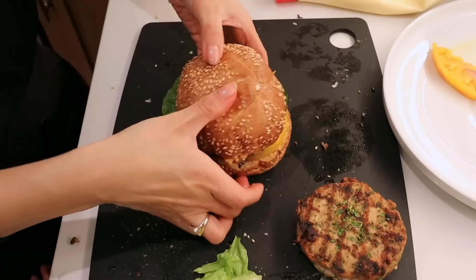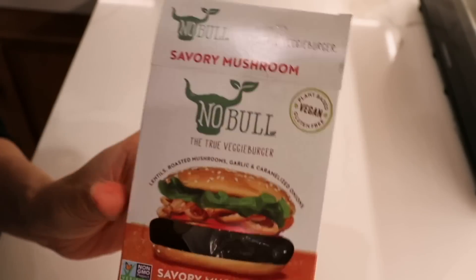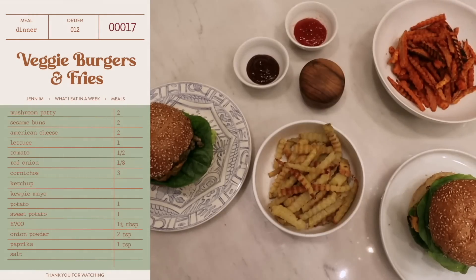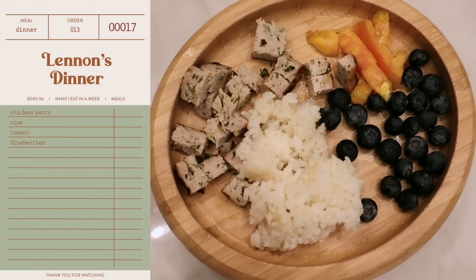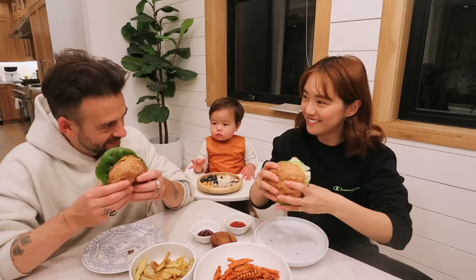For dinner, we're doing hamburger night. I'm testing out this new plant-based burger patty, which looks pretty good. We've loaded it with everything imaginable. For the sides, we've got some normal fries and then some sweet potato fries, and then ketchup and barbecue sauce for dipping. Thank you very much, babe. This is delicious. We love a good burger night. Cheers!